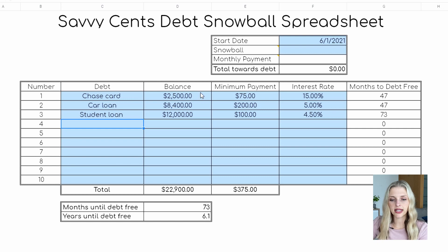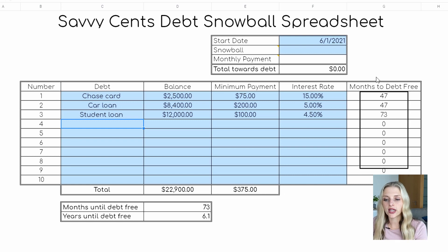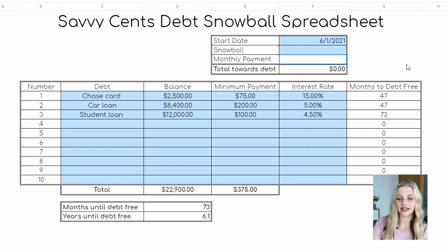Let's see how the balances look from smallest to largest. Note this total right here of $375 — that's the total amount you're going to be putting towards your debt each month. Over here are the months until you're debt-free per debt, and over here is your total months until you're debt-free converted into years. As you can see right now, just making the minimum payments, it's going to be a little over six years to pay off this debt.